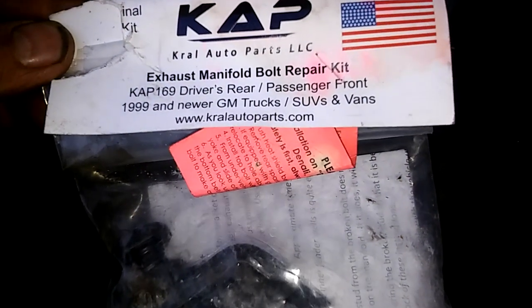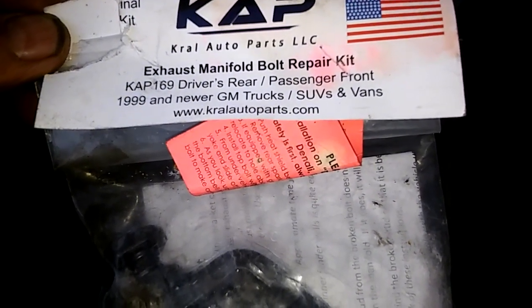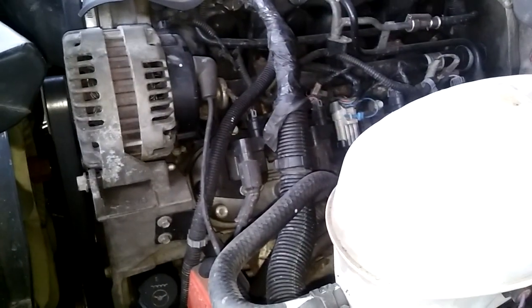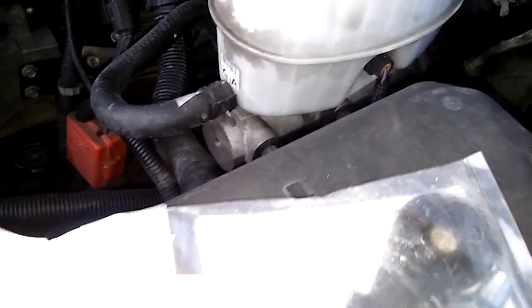To quiet it down, we just wanted the cheaper kit. This is actually made in USA. Exhaust manifold there. It's driver's rear, passenger's front because the cylinder heads are the same when you reverse them. And it's a 6.0, 5.3s, 4.8s — all the same block, pretty much.